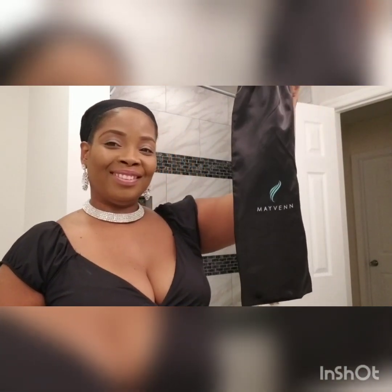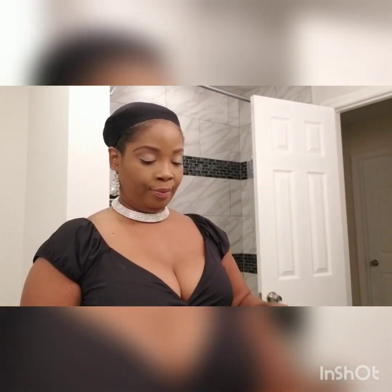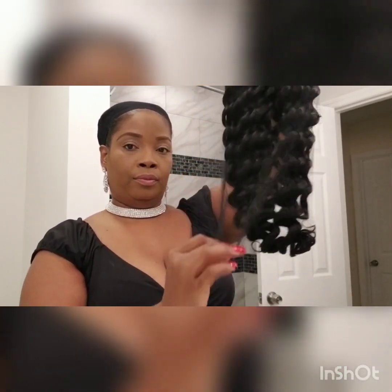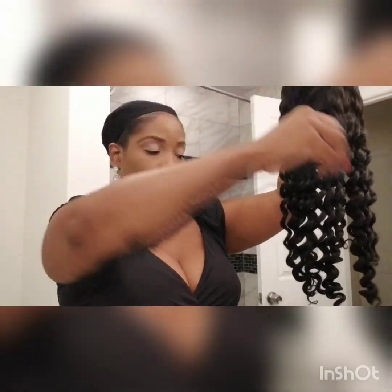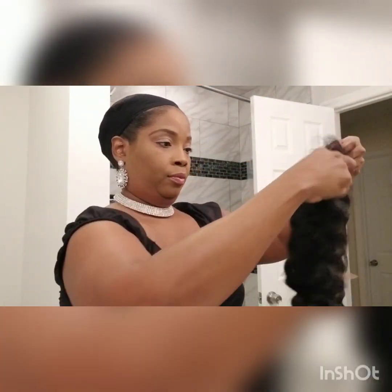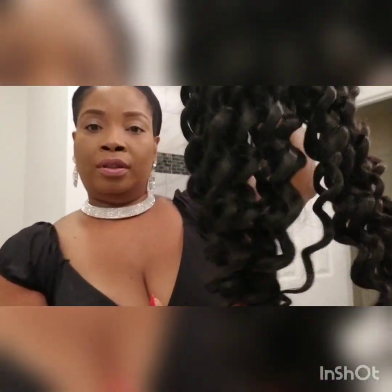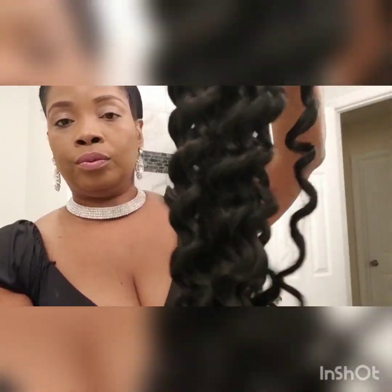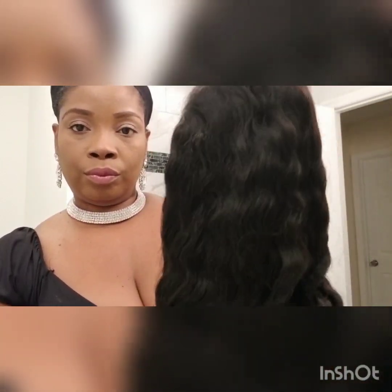It's made and it comes in this bag. This is the wig — 20 inches. It's beautiful.